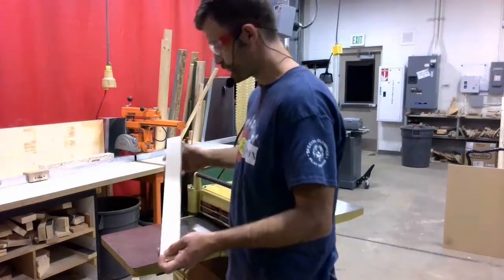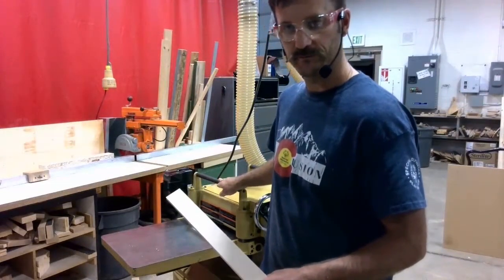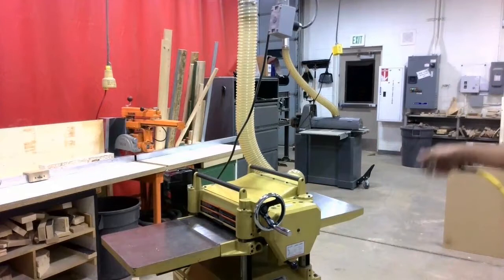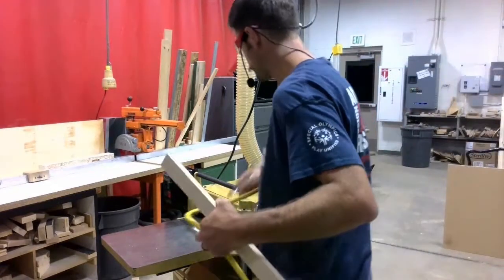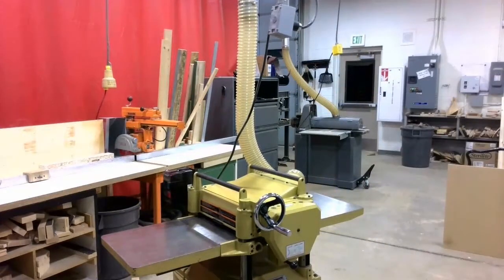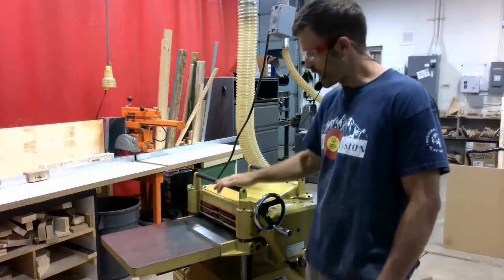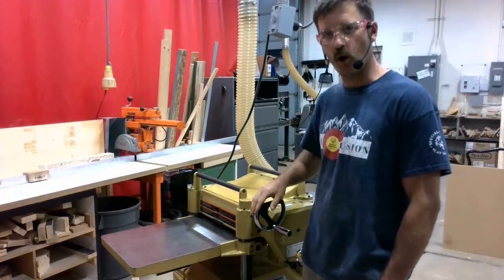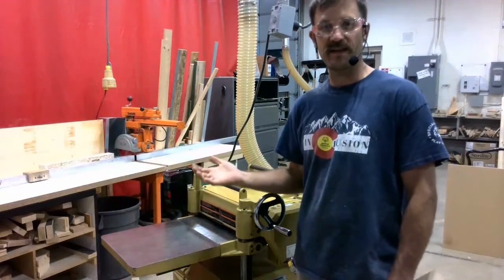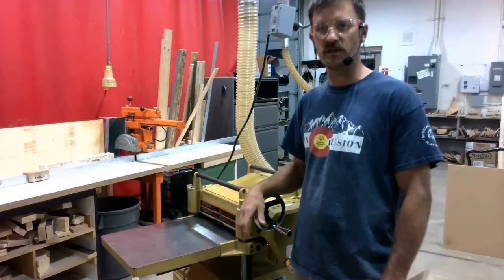Now I can turn off the machine and wait for it to stop. It's stopped now. I'm going to grab the air hose and clean the machine off. Now that the machine is clean, I can go ahead and walk away. I don't need to do anything with opening or closing the gap between the table and the cutter head, because I don't know what the next person is going to need. It's always up to you to make sure this is set correctly before you turn the machine on.